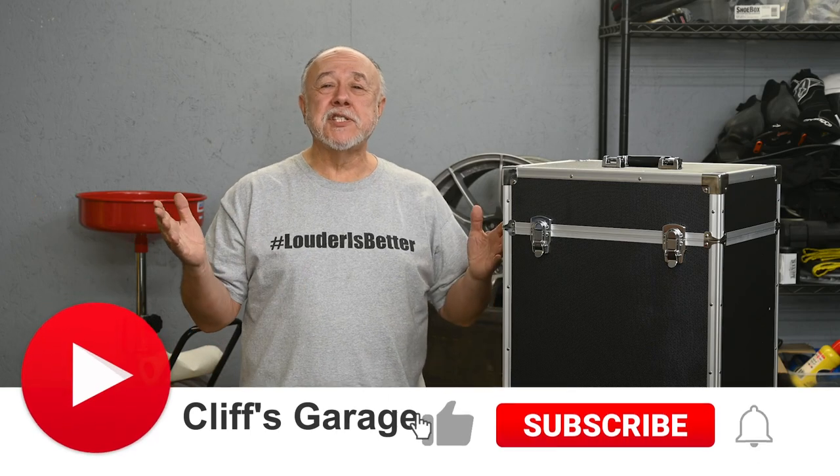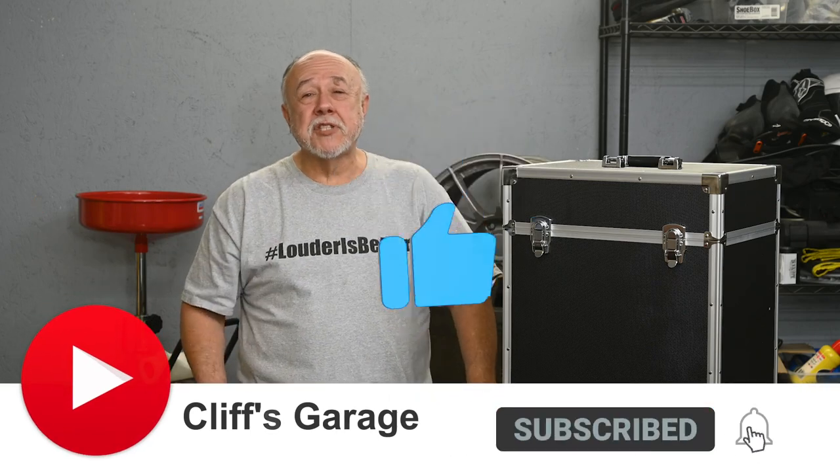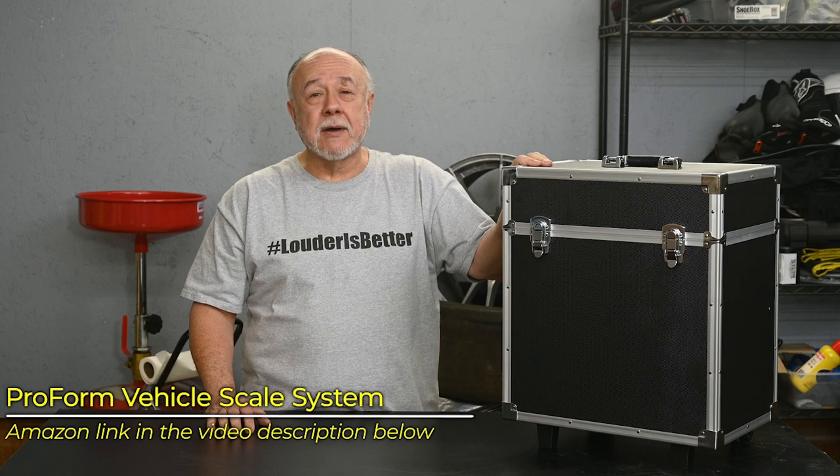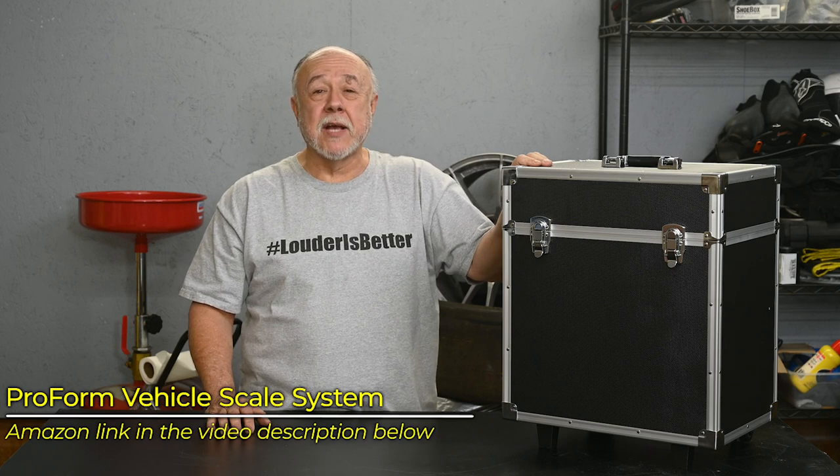Hi, I'm Cliff, and this is my garage. If this is your first time joining me, thanks for dropping by. Today, I want to do a quick little review on this ProForm 7,000-pound wireless vehicle scale system.